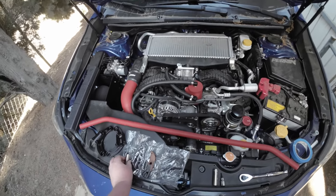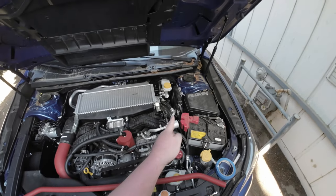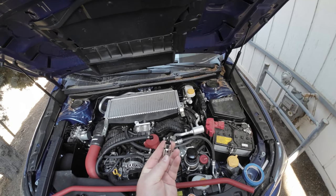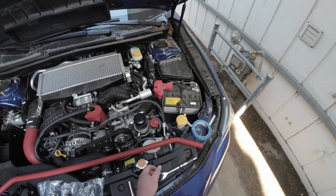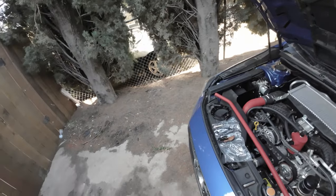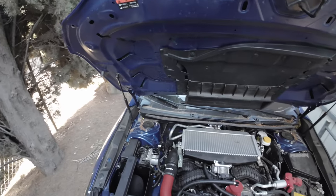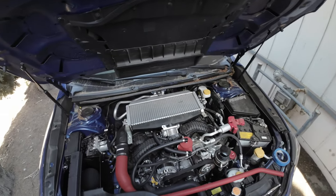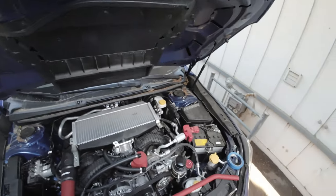Tools you're going to need are a 14-millimeter socket, 15-millimeter socket, and a number four Allen key — they do provide one, but I have a 3/8 drive one for the torque wrench, which we'll talk about later. You'll also need a ratchet and masking tape for your 15-millimeter socket. At this point I'm probably talking about the feet for the strut tower that come in the kit.